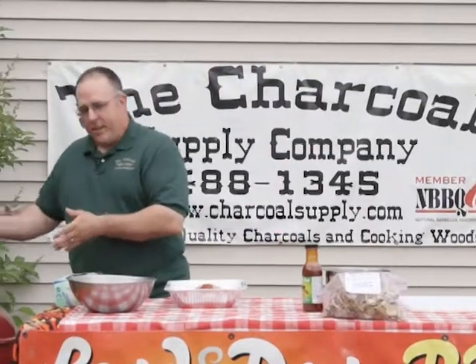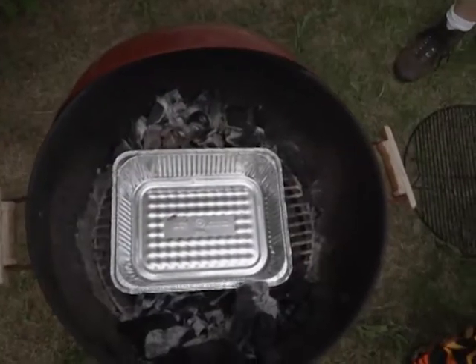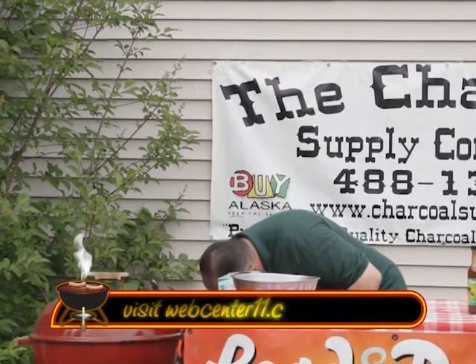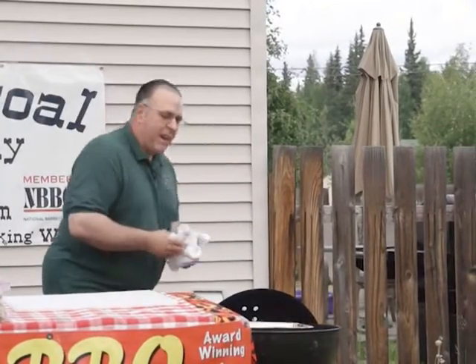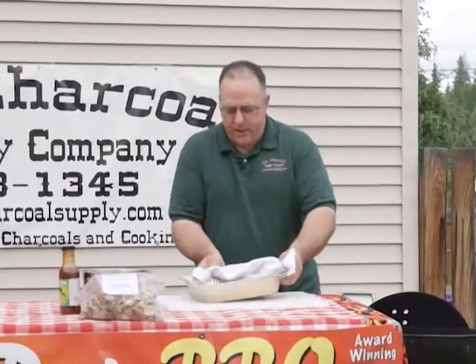Over here I have a grill set up for indirect cooking. I've got a pan in the center and charcoal on either side. We're going to set that meatloaf right in there and check the temperature, opening our vents, because we want that to be at about 350 degrees. We're looking pretty good on the temperature. Over here we already have one that's made — and if you'd like, you can add some smoking chips to give it a nice smokiness.